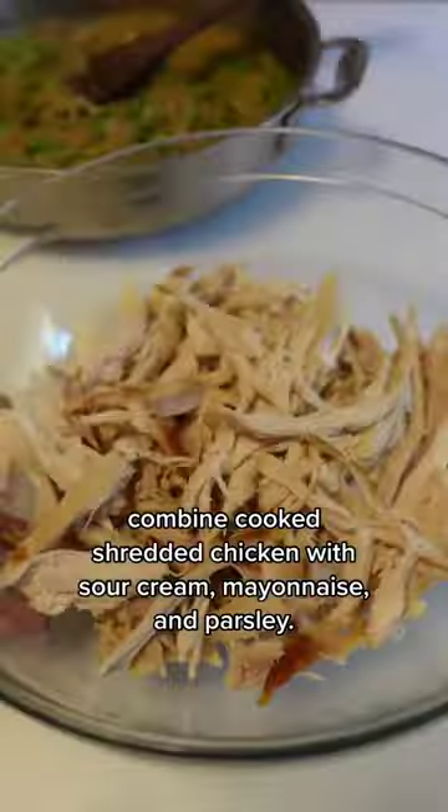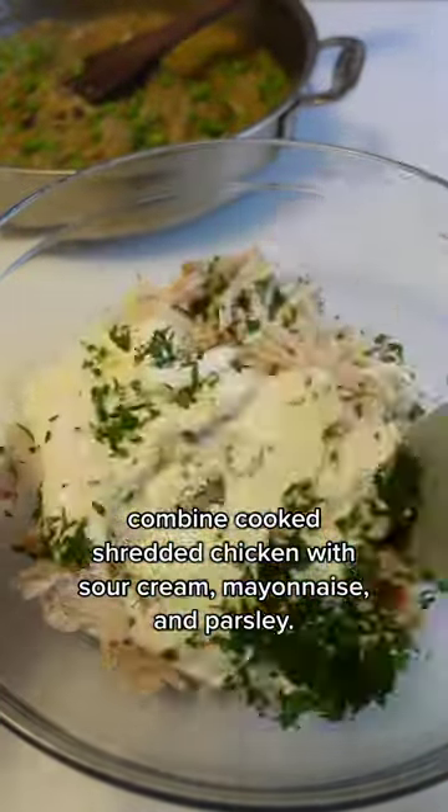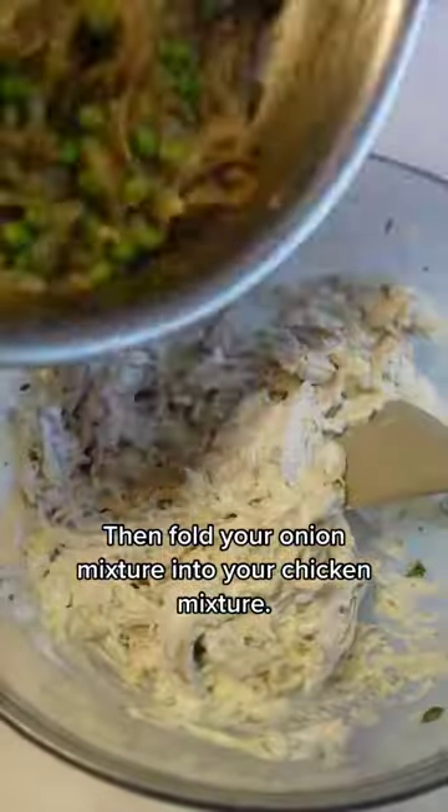In a large bowl, combine cooked shredded chicken with sour cream, mayonnaise, and parsley. Then fold your onion mixture into your chicken mixture.